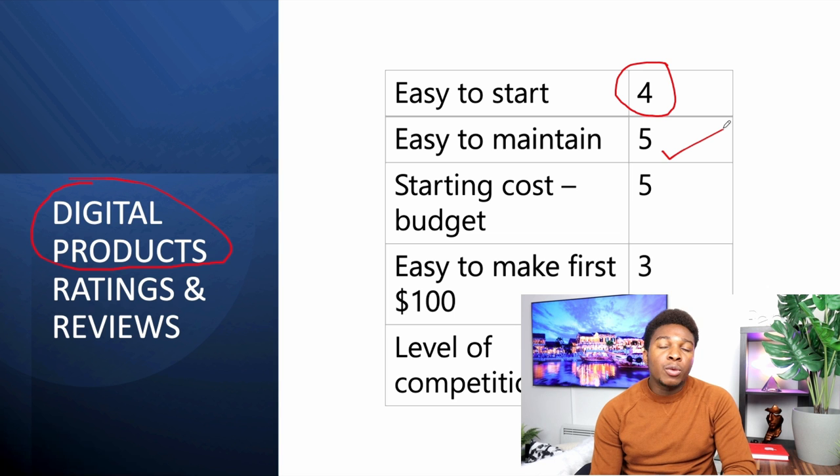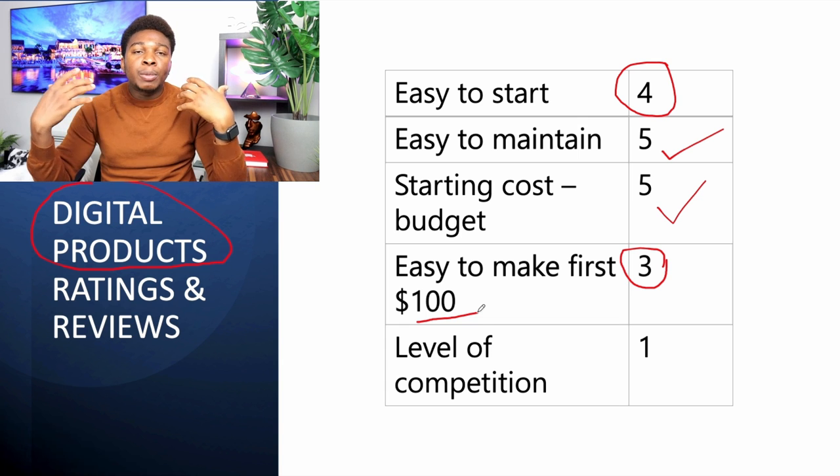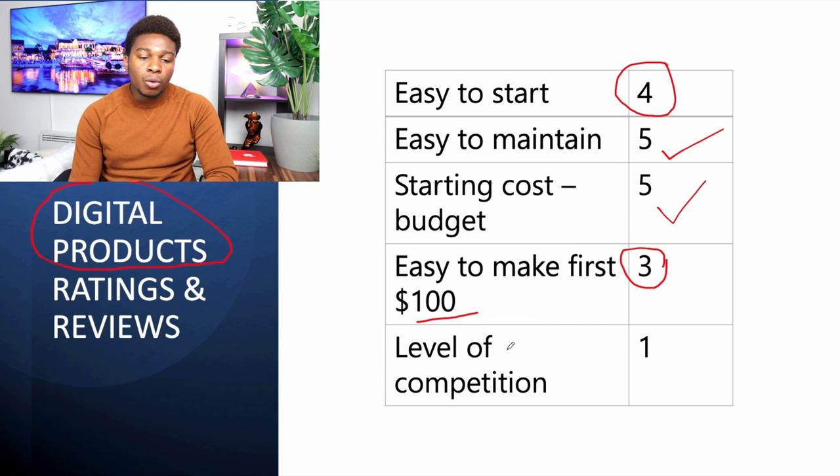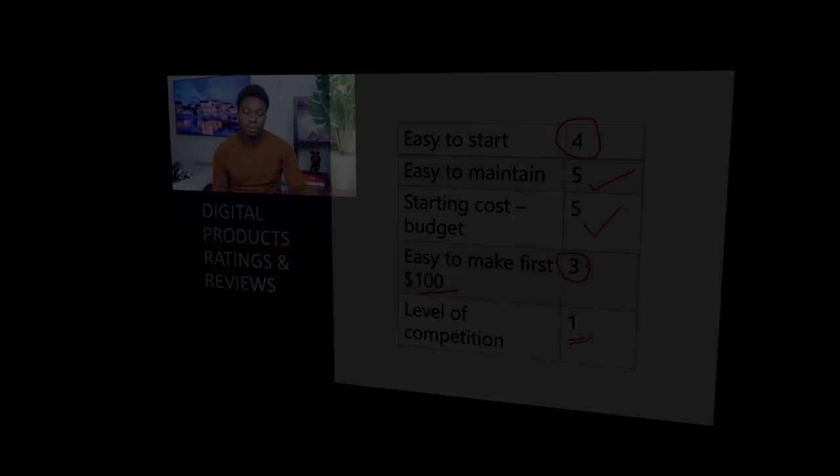How easy is it to maintain? For digital products it's a five-star: you upload it and forget about it. The starting cost is zero to ten dollars — free or a Canva Pro subscription. How easy to make your first hundred dollar? Three stars — selling online takes time to get ratings and reviews, which impacts your sales. The level of competition is extremely high since it's easy to start and anyone can copy or duplicate your product.